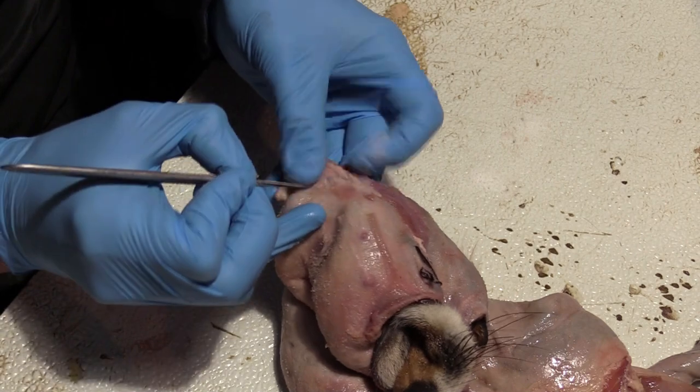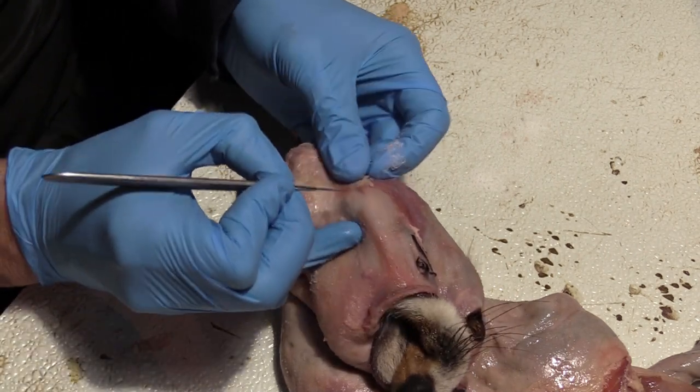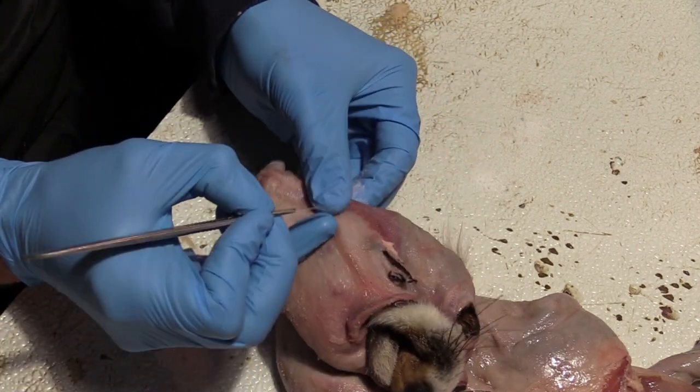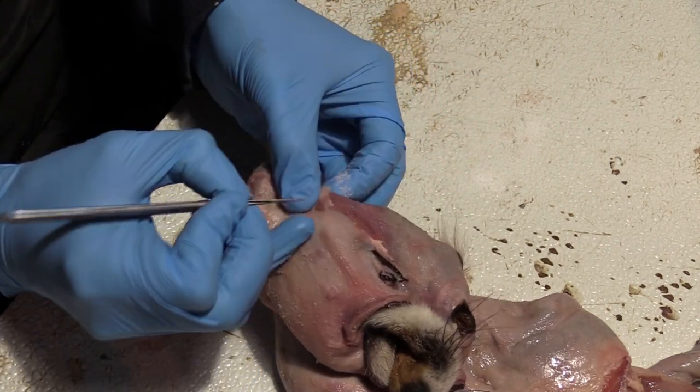There's only one way to figure this out and that's to get in there, and you're going to run the risk of cutting a few holes. But this is just a wall hanger — I'm not doing full taxidermy on this.